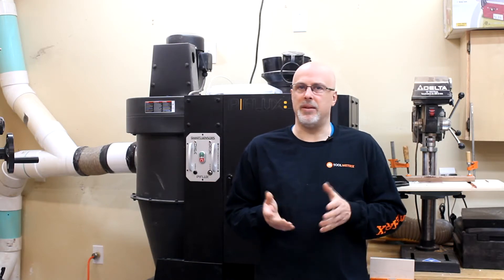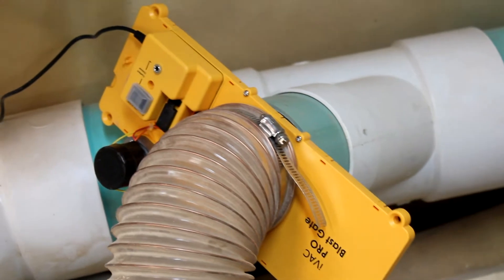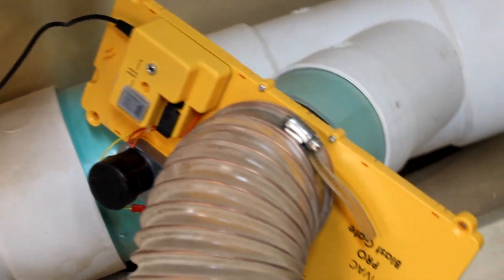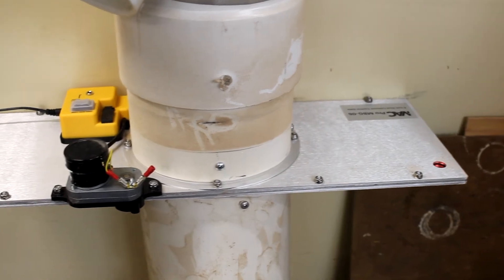The components that came with the system are of high quality. The blast gates themselves — the 4-inch gates are made of ABS plastic, durable and well made. The 6-inch gates are made of a combination of aluminum and steel, also very well made.